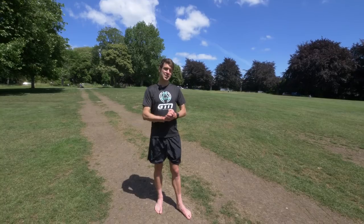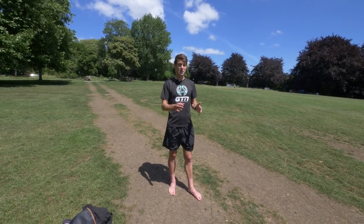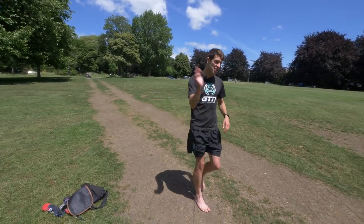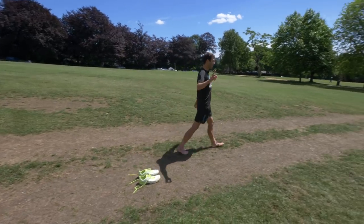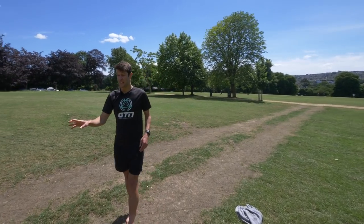I'm going to do a mock T2. Imagine I've got my bike shoes off already — all I need to do is put my run shoes on and away I go. I'm going to start the clock, run towards my run shoes, put those on, then stop the clock. I'm going to start with the standard laces and do three runs on each: one without socks, one with socks already on, and one where I put my socks on within the transition.